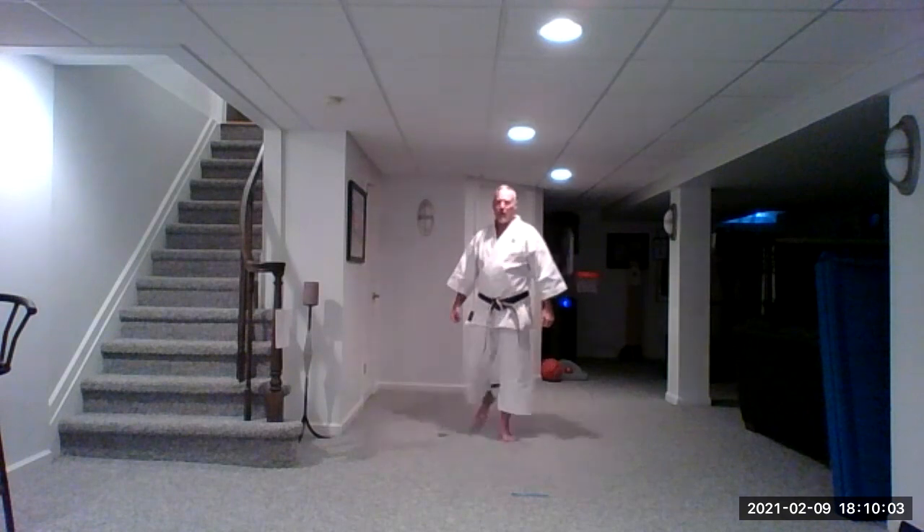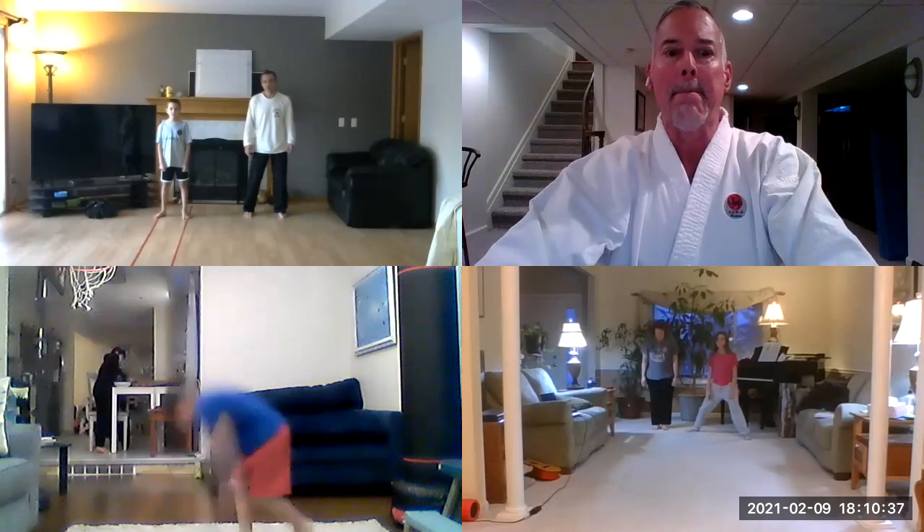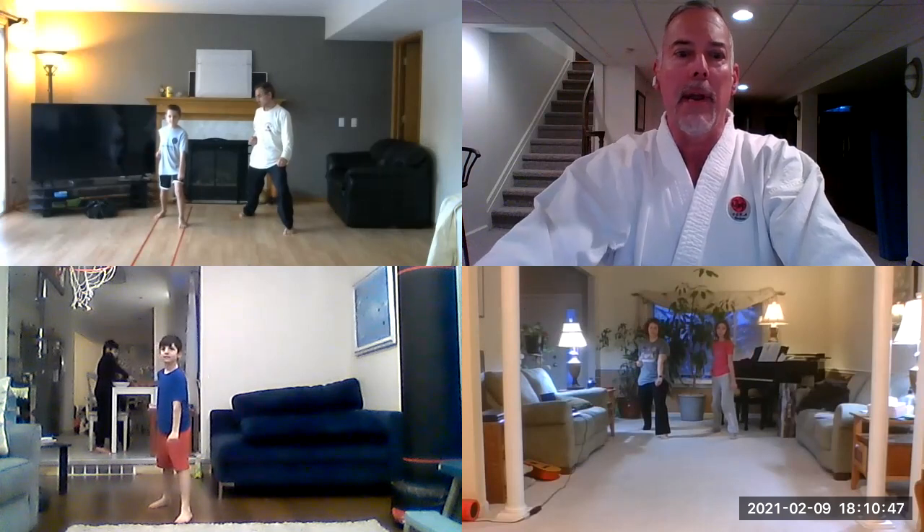Let's do a sense check with everybody and see where you're at. We're going to go forward and back three times with each version. I'm going to open everybody up to a gallery. Bow. Left leg forward, down block.